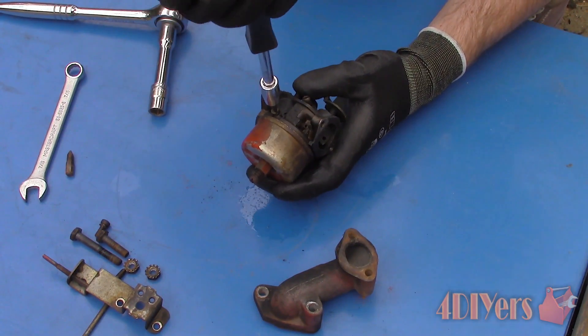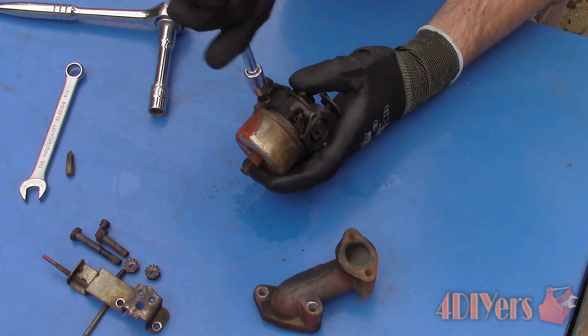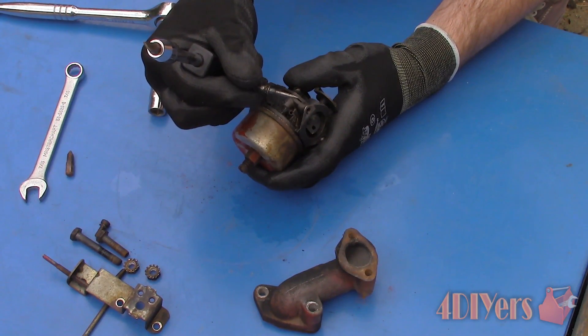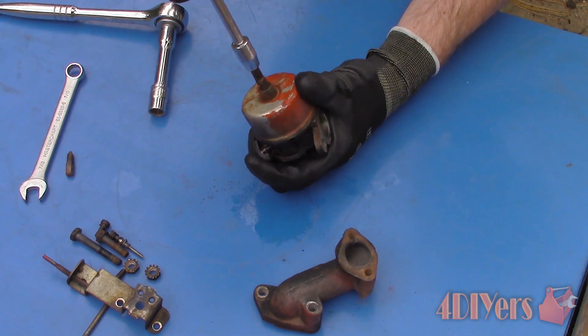Remove the two carburetor adjustment jets. The first one is the idle adjustment. You can determine its existing position by turning the screw all the way in until it stops and counting the rotations. The second is the main jet — count the turns as well to find its existing position.